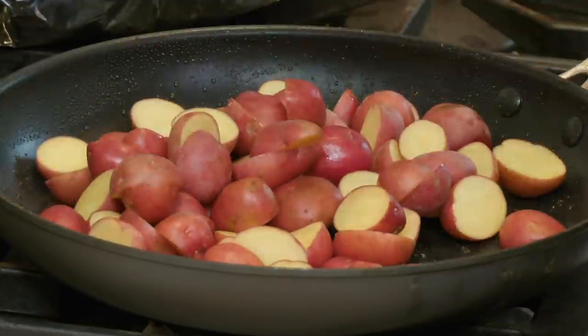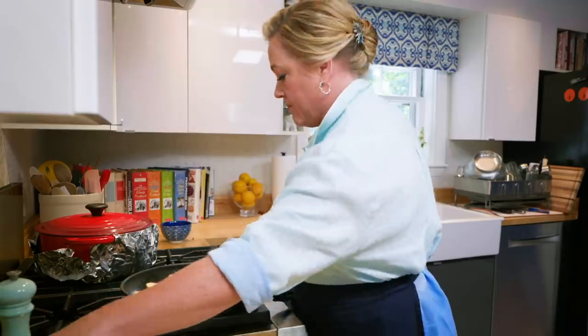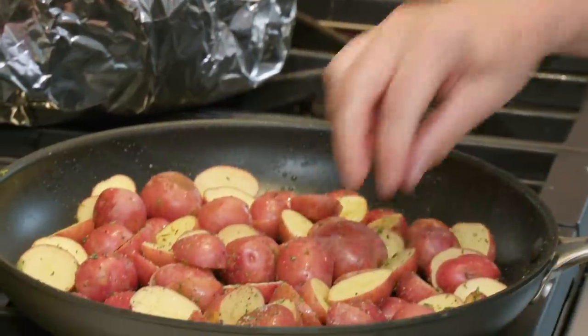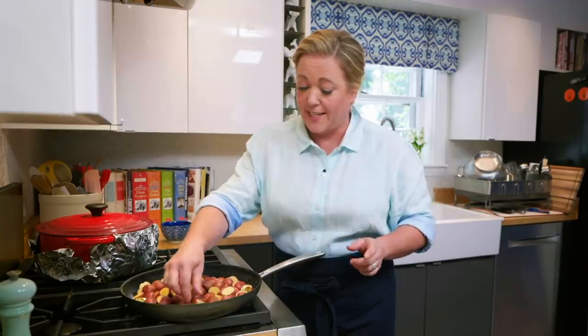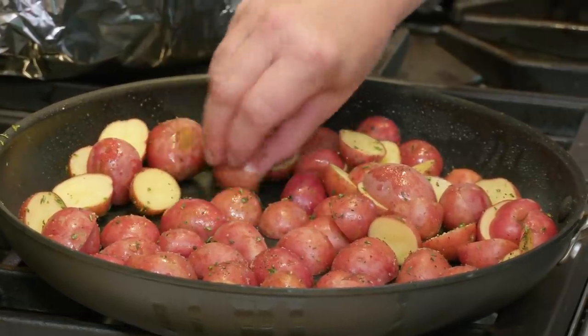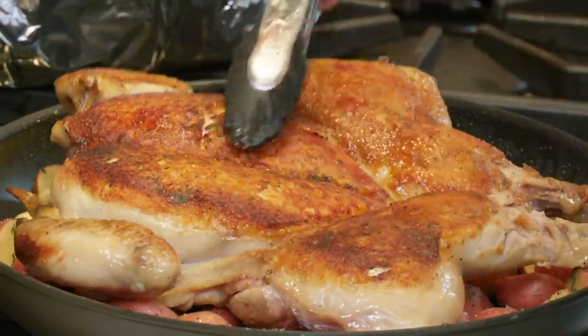Into the skillet go the potatoes. We're going to add a little fresh thyme, about a teaspoon and a half, some salt and some pepper. I like to put some of them cut side down — when they're cut side down, that side gets so beautifully crisp, almost like a potato chip. I usually take time to do that to some of them until I run out of patience, because this is a midweek dinner after all. Then the chicken goes back on top of those potatoes.